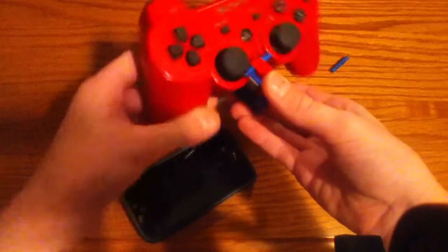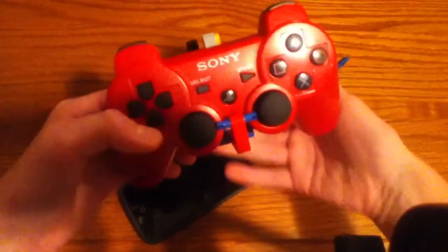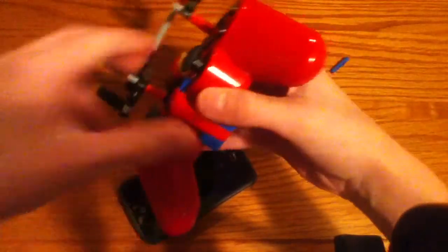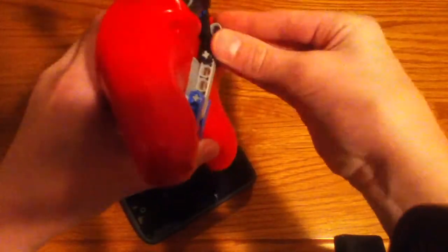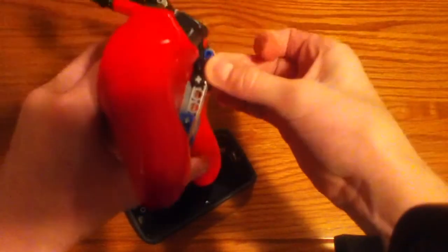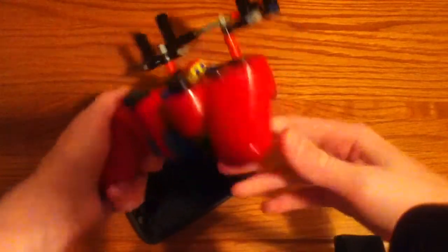Now this fits on here snugly so it's not going to come off. Then this goes up right here, and then you turn over to the back and put the pin back on in this last little hole. Sometimes this slips out of my hand. There we go — now this is completely locked into place.